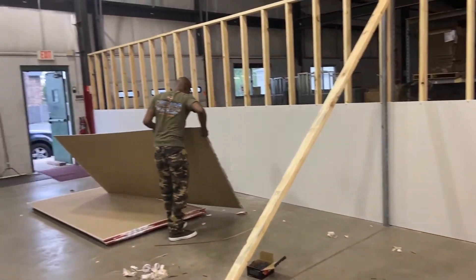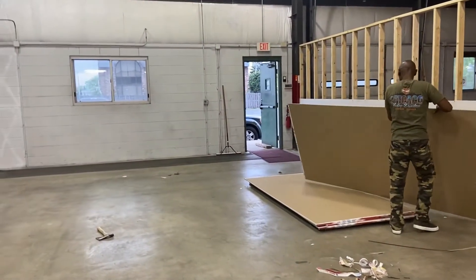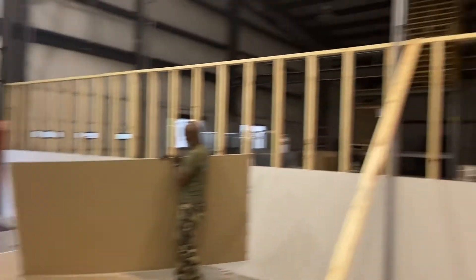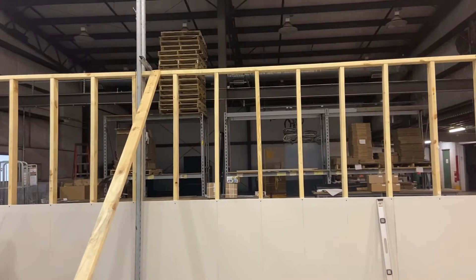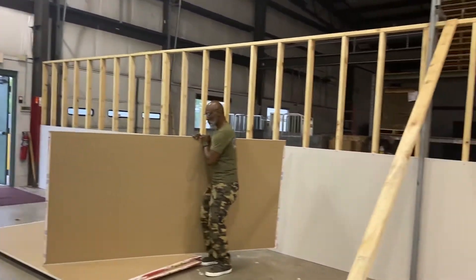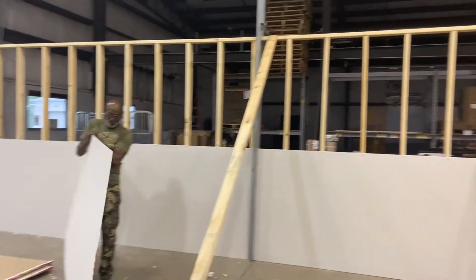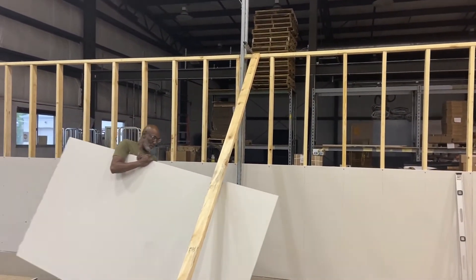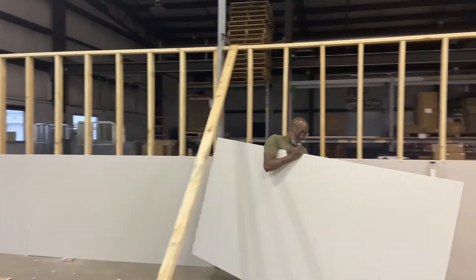Once we expand out of this space, this will probably end up being just a production area. And then, once we expand over there, we'll do actual shelving space and then offices way over in the corner. My dad — look at him — he's working hard. Y'all say hi to Papa Smurf.